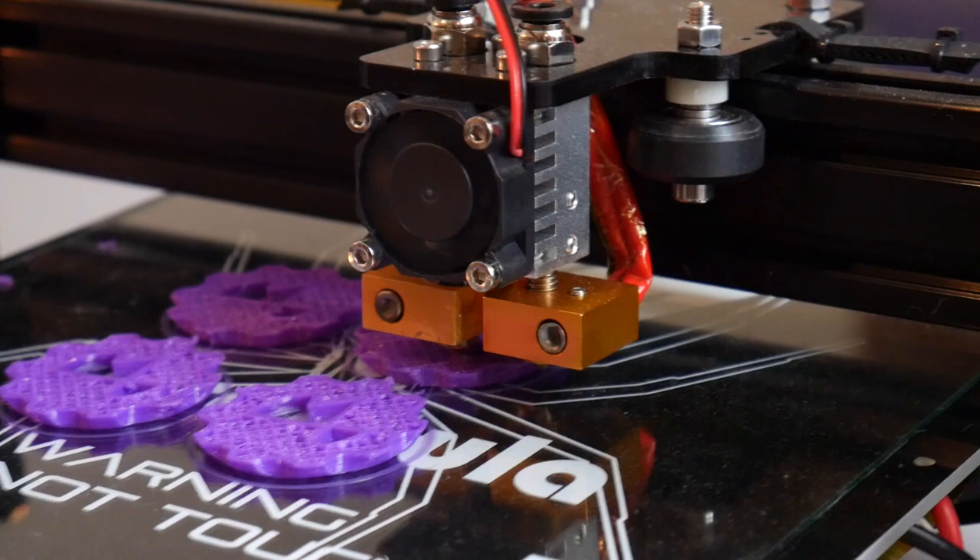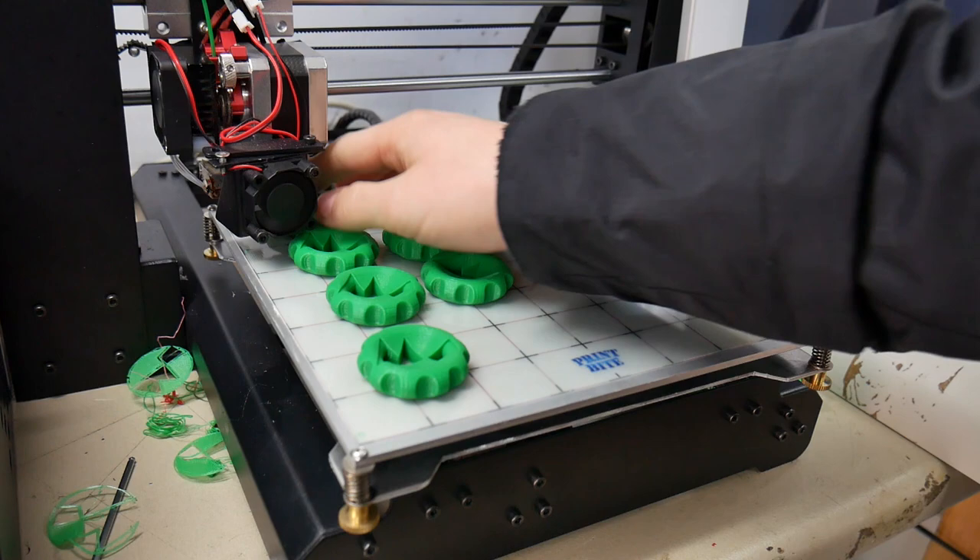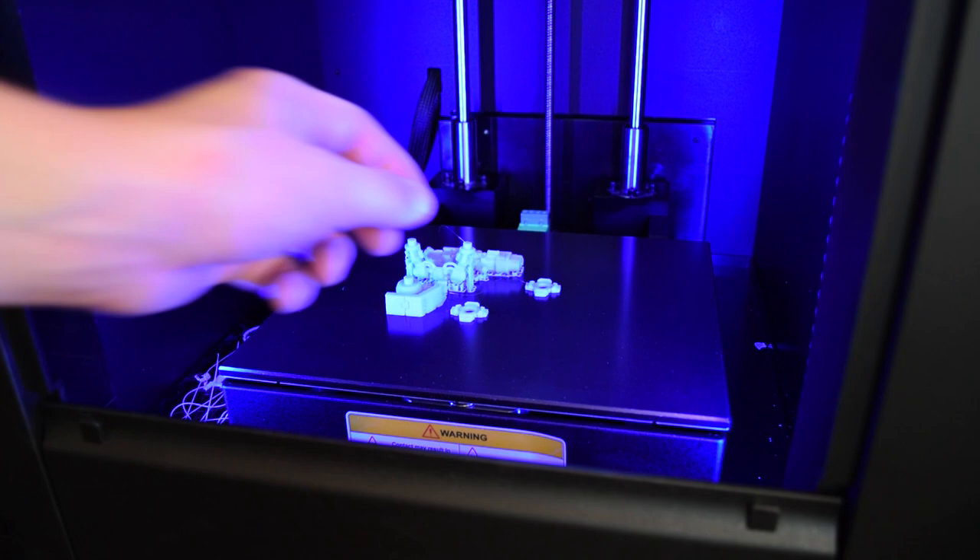For surfaces like glass, you want to let it cool down completely before trying to get the prints off. If it's still hot, you could damage the print or worst case crack your glass. With glass, it will completely self-release if done properly — you'll hear the parts crack and then just come free. The same goes for PrintBite, which is a surface where you warm it up hot, prints stick really well, then self-release. The same also applies to Garolite and apparently PEI as well.